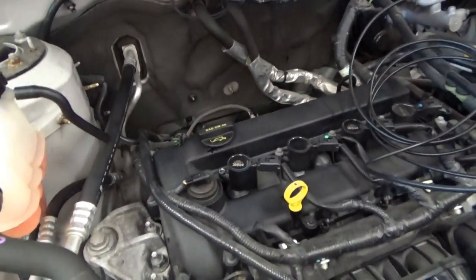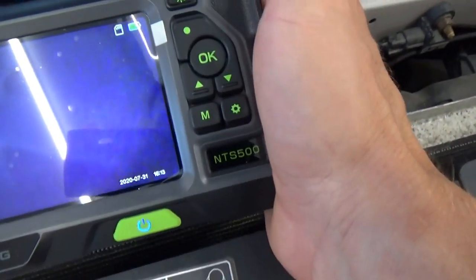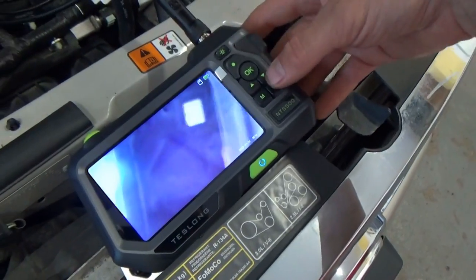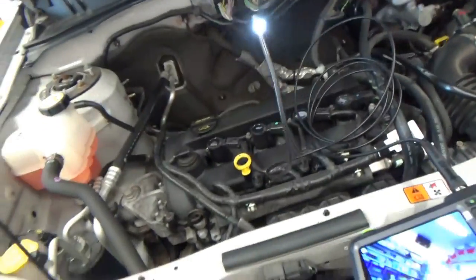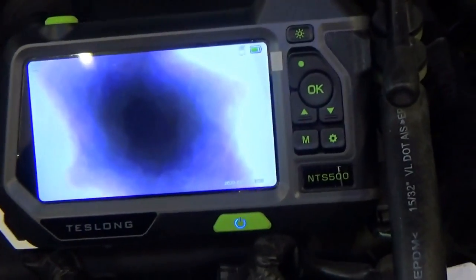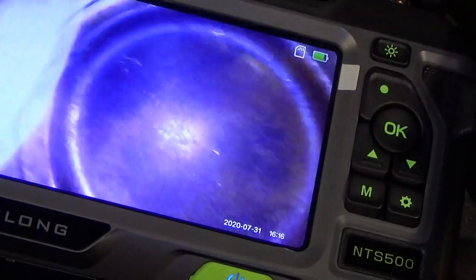We're worried about compression on that cylinder. I want to take the plug out and use a cool new toy — the Teslong NTS500. It's an endoscope with a double camera: a forward-facing camera and a side-facing camera. You push a button on the actual camera and it switches between the two. Let's put that down in the cylinder and see if we can see anything interesting. Going down into the spark plug hole — man, that is so cool.